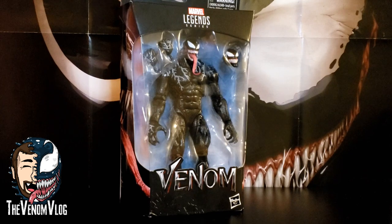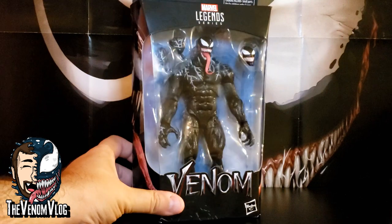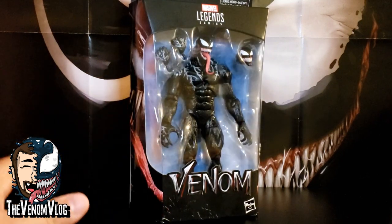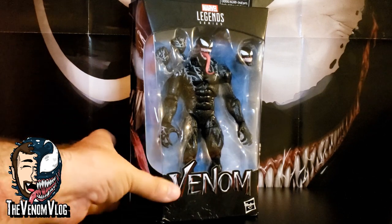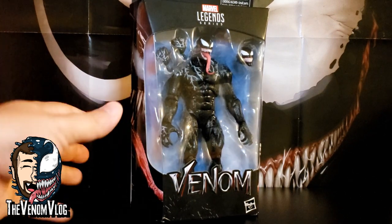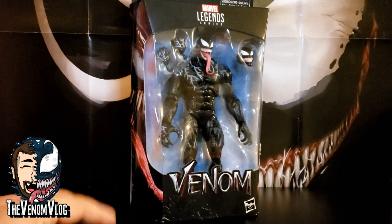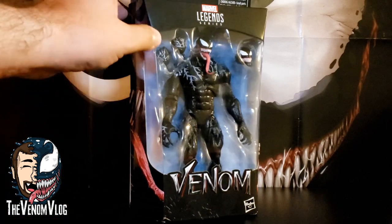Hey, what's up, everyone? Welcome back to another episode of the Venom Vlog. We are finally taking a look at the Venom Marvel Legends figure from Hasbro. I'm so excited for this. It's so awesome that this toy was even made and I'm so glad that I finally own it. I pre-ordered it a few months ago, it finally showed up about a week ago, and I've been holding on to it ever since. Since I figured I had some free time today, I would finally make this video for you guys and we would open it up and check it out.